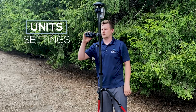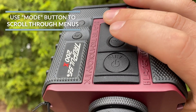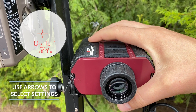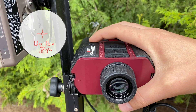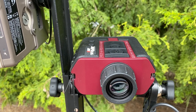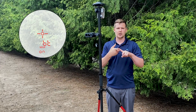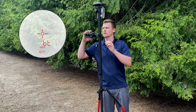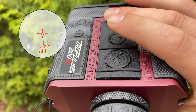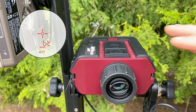On the TruPulse, we're going to go to the menu by hitting mode, and make sure our units are set to meters. If they were in feet and inches, make sure to set this to meters and centimeters because that's what EOS Pro is going to be expecting from this laser rangefinder. Second, we need to make sure Bluetooth is on. There are three settings for Bluetooth: off, on, and encoder. For Range Range, we want it set to on. Press mode, flip until it says BT, then scroll through until it says on and hit the fire button to lock it in.